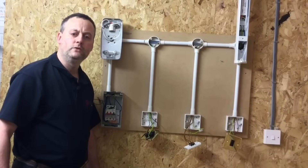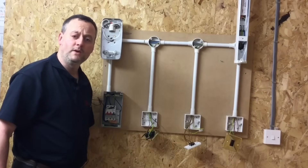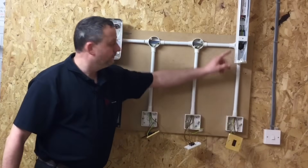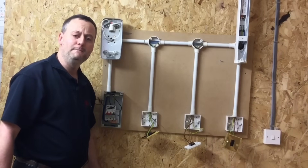In this presentation we're going to look at the need to make sure that the exposed conductive part is connected to the CPC. I've taken one of my simple exercises and stretched it by adding in metallic light switches, a two-foot fluorescent light fitting, and a bulkhead light fitting. All four are exposed conductive parts — they're electrical, they're metal, and require connecting to the CPC.